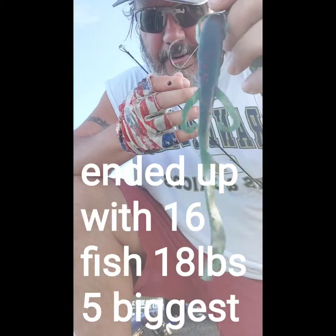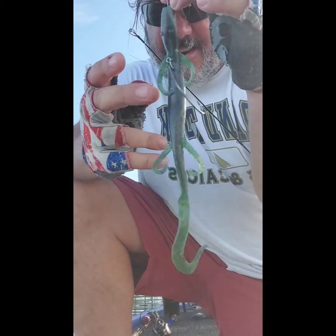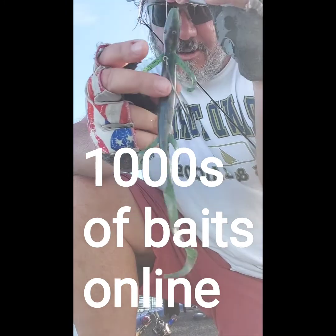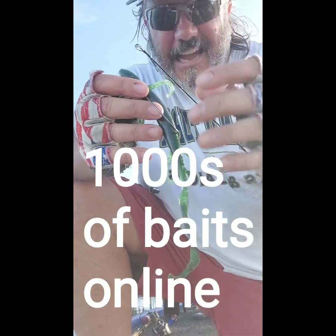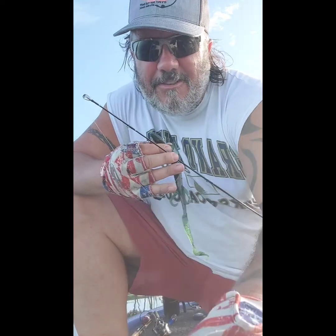Think about these baits — number one, nobody has these. This is our plastic, it's custom made. I've caught five or six fish on this lizard and it's still good. We add a special flavor so when they bite it they nail it, and on the outside we add a scent. It's not just the bait — it's the magic. Get with the Gate Hook Magic Baits, folks.